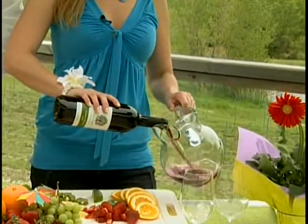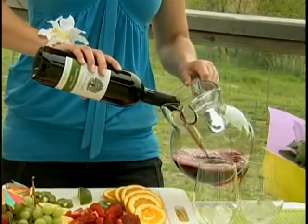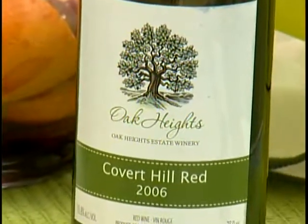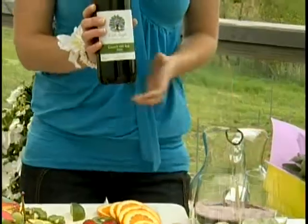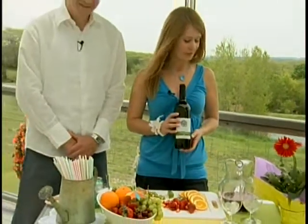The first and most important ingredient to sangria is red wine. Today we are using Oak Heights Estate Covert Hill Red, which is purchased here locally. This wine is light and fruity and the perfect component for our sangria.